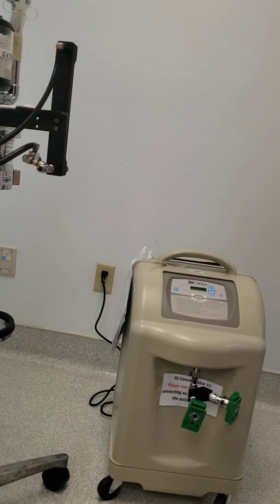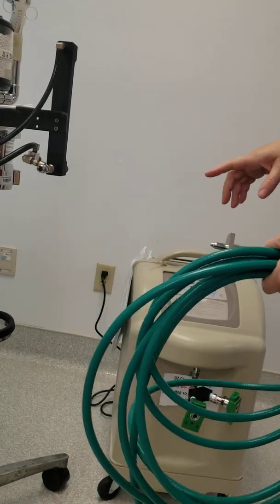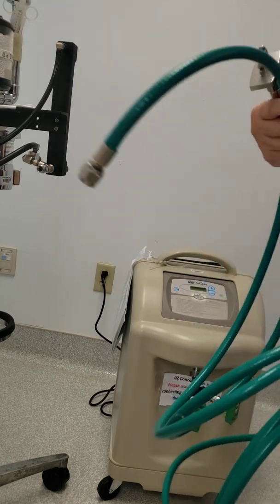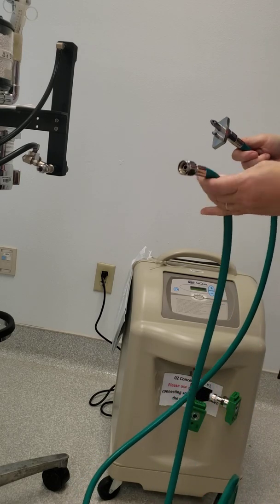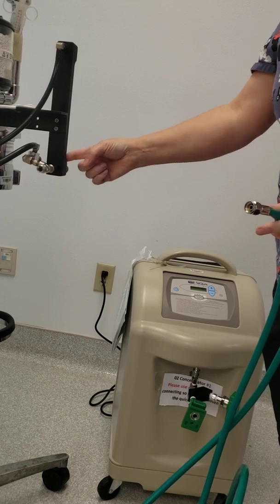Here's a quick video to show you how you need to hook your anesthetic machine up to the oxygen concentrator. You're going to need an oxygen line that has both ends: the quick release and the little screw end. The little screw end is going to attach to your flow meter.